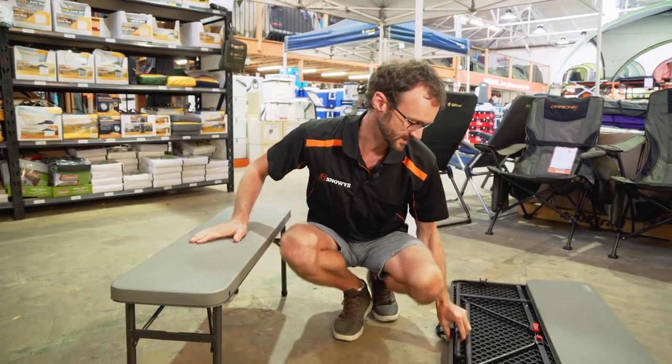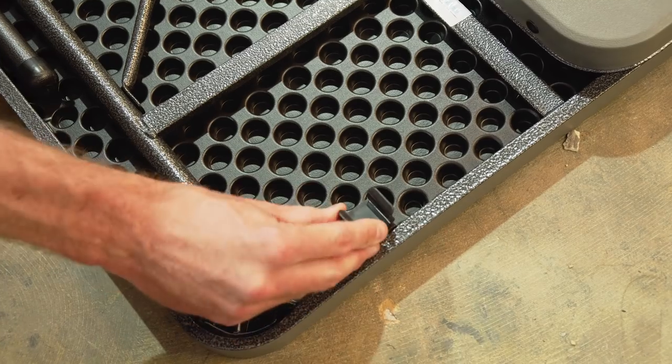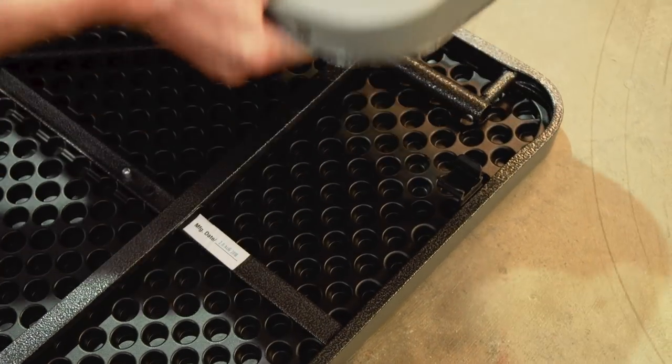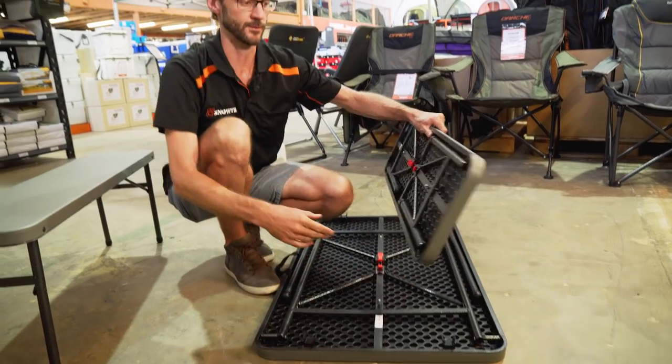I'll show you how the benches clip onto the bottom of the table. Looking at the bottom of the table, you can see the clips on each end where the chairs clip into. If I pull this one out, you can see that this metal bar clips into place here.